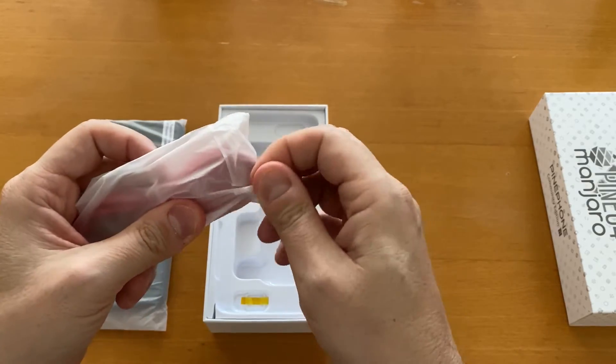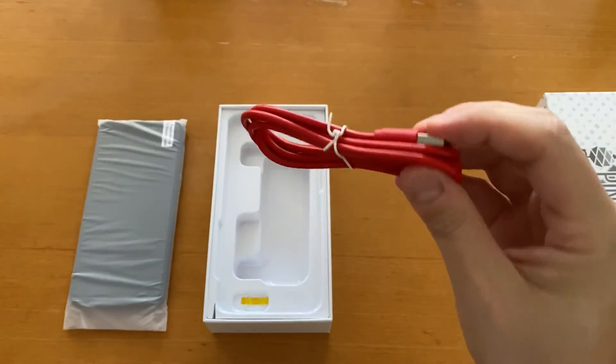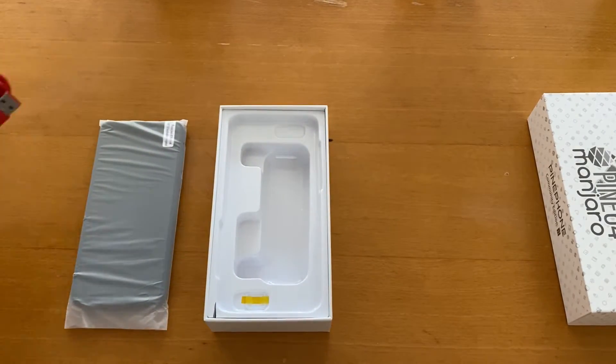I need to rip this off to open it — there we go, it's a red USB-C to USB-A cable. And as I expected, the dock is not here because this is not the ultimate edition. That's fine.